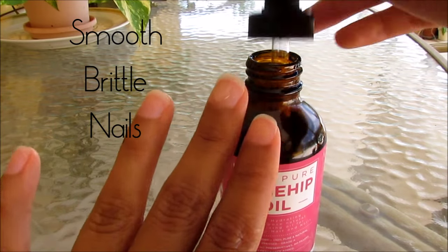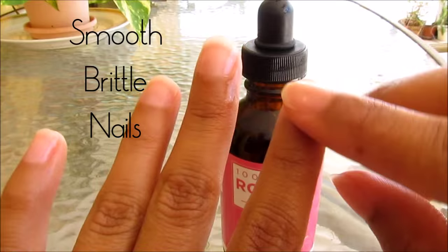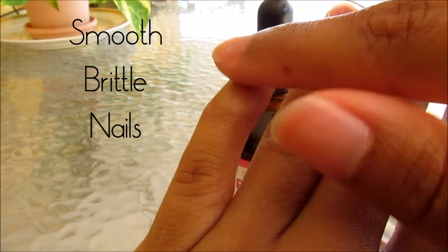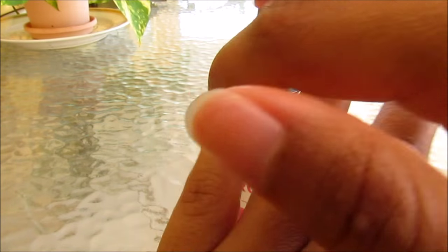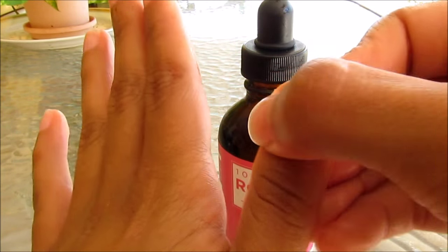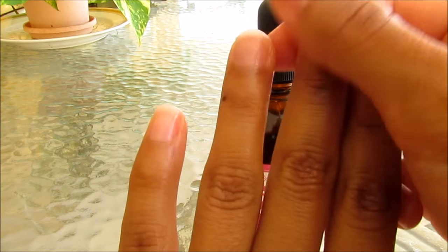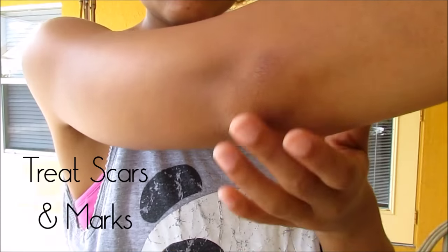Using a few drops of rosehip oil, you can smooth out rough and dry brittle nails on your fingers and your toes. It's also great for the cuticle area. Just make sure that you're going to put on socks if you're going to put it on your feet, to make sure that you're locking in the moisture.